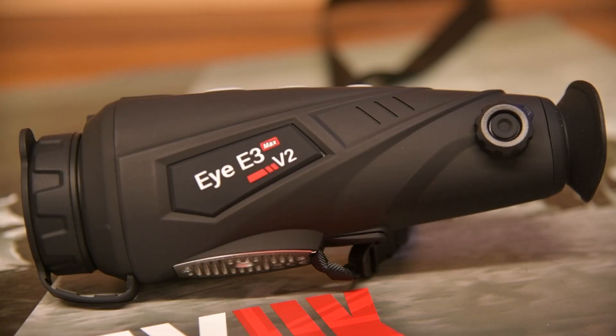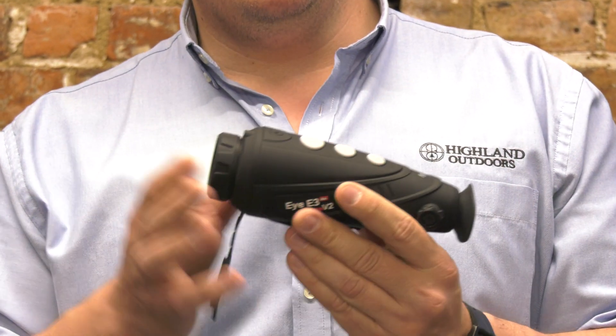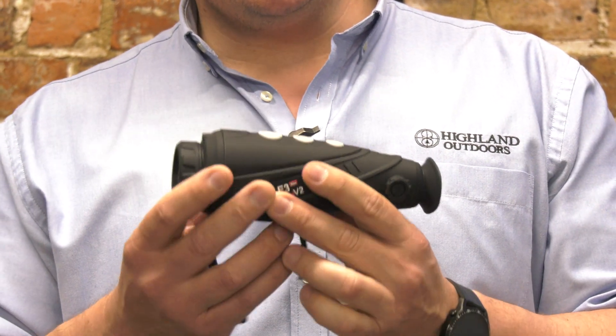The E3 is a 384 core, 12 micron processor and we've got two versions. We've got a 35mm version, which is the E3 Max, and a 25mm version which is the E3 Plus.